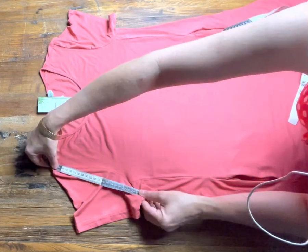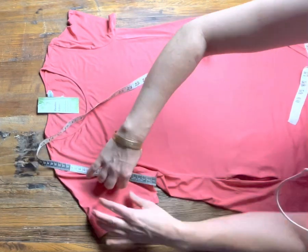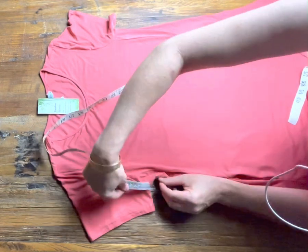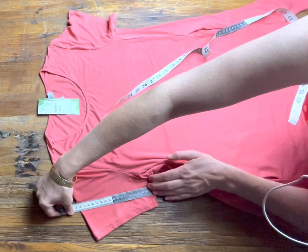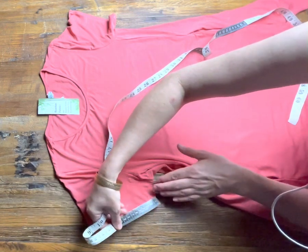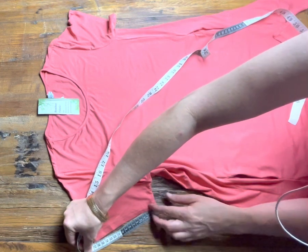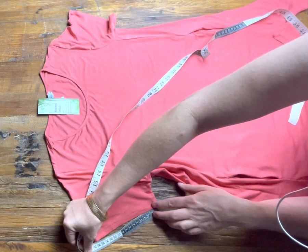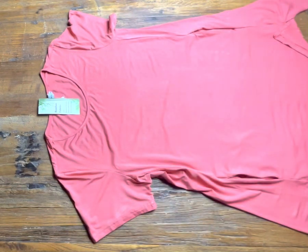The armhole on this one is 24 centimetres, the sleeve is 18 centimetres, and the sleeve opening is 16.5 centimetres. Between sizes there's approximately 2.5 centimetres difference. Enjoy this tunic — it is available at ilovetunics.com.